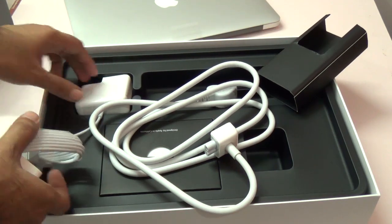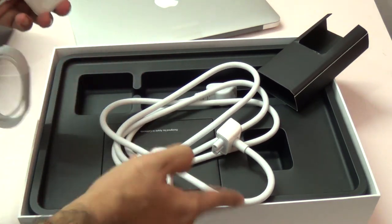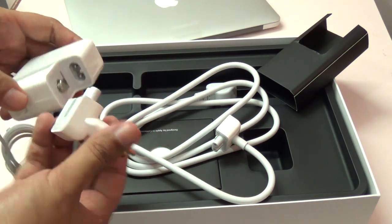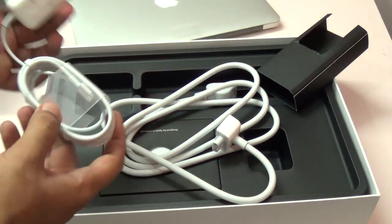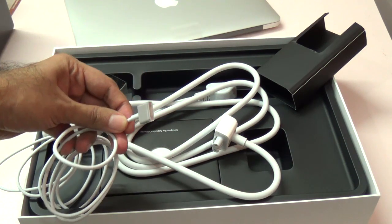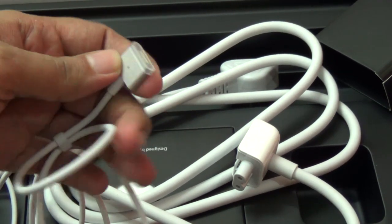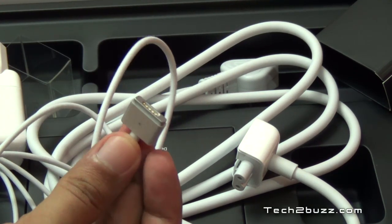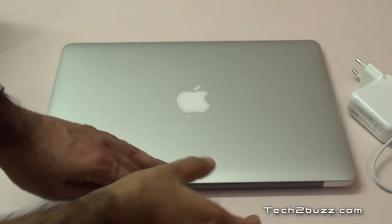You can use this extension cable if you want, or if you don't want it — in my case I won't use this extension cable, so I can just directly plug it in. This is the new MagSafe 2 adapter and it will magnetically attach to your new MacBook Air. Let me keep that to the side and open the MacBook Air now.